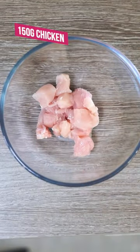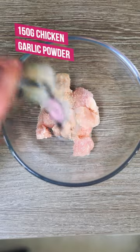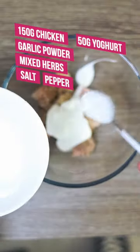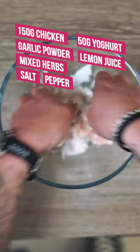So into a bowl, 150 grams of diced chicken. Season it with garlic powder, mixed herbs, salt and black pepper. Put in half of your yogurt, squeeze in some lemon juice, mix it up and then place onto some skewers. Whack in the oven or the air fryer for 20 minutes until cooked through.